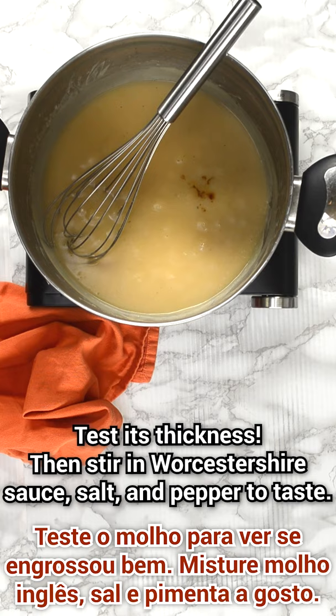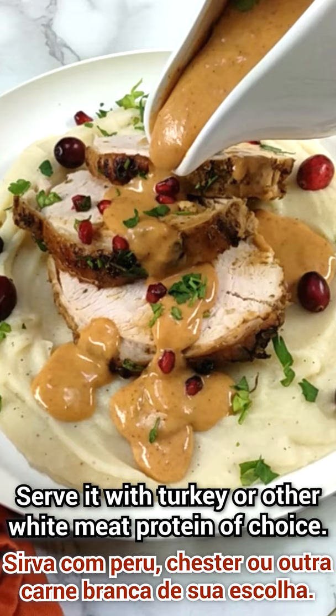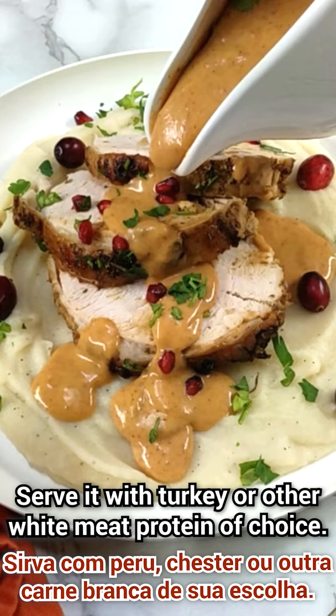Test the thickness, then add Worcestershire sauce and salt and pepper to taste. Serve it with turkey or any other protein of choice. It's so creamy and delish!